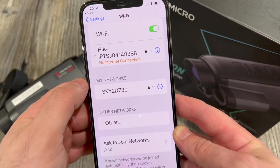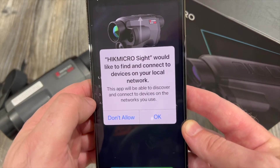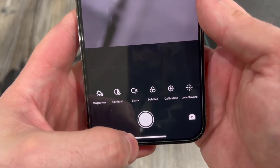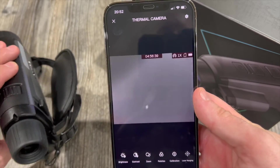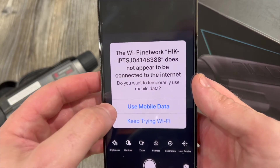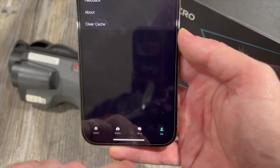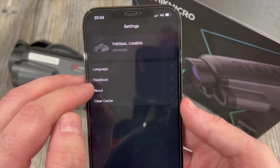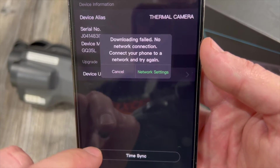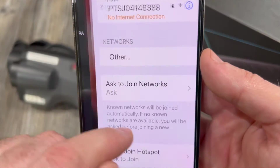As soon as it's connected it will tell you there's no internet connection — of course, because it's a Wi-Fi only device. Go back into the app and you'll get a message asking if it's okay for the app to find Wi-Fi devices on your network. You can then hit 'Live View' in the app, which should confirm the device is now connected. A message may pop up — I always just click 'Use Mobile Data' and close it down. Then go back to the main screen, click on the 'Me' tab in the bottom right corner, and click 'Thermal Camera' at the top to open up the firmware menu.